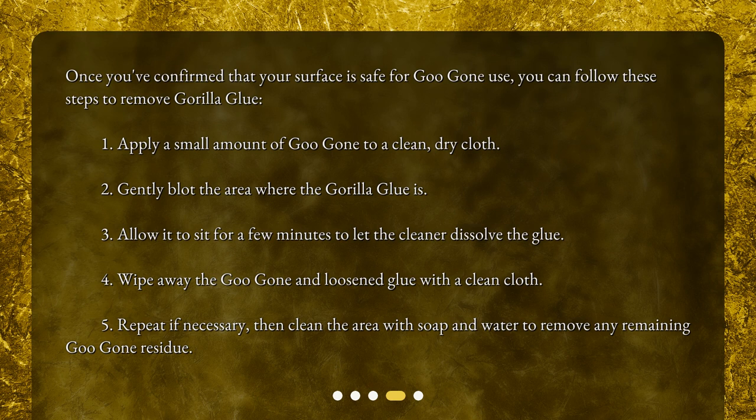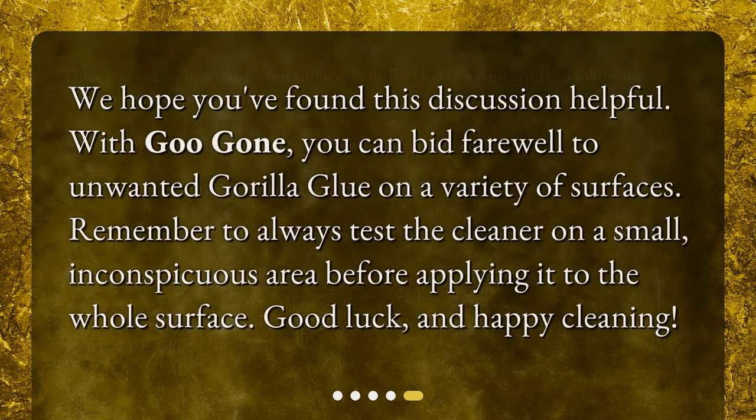Then clean the area with soap and water to remove any remaining Goo Gone residue. We hope you found this discussion helpful. With Goo Gone, you can bid farewell to unwanted Gorilla Glue on a variety of surfaces. Remember to always test the cleaner on a small, inconspicuous area before applying it to the whole surface. Good luck, and happy cleaning!